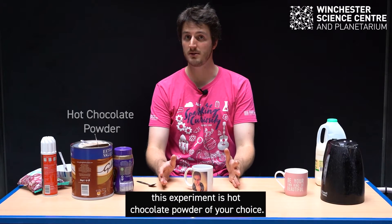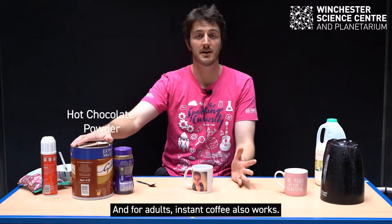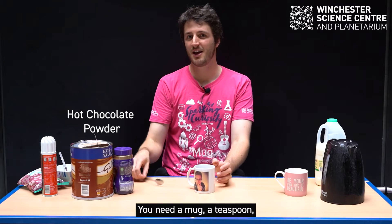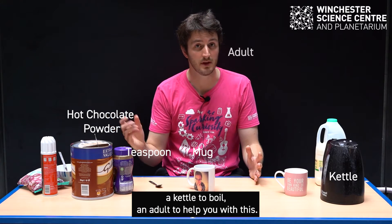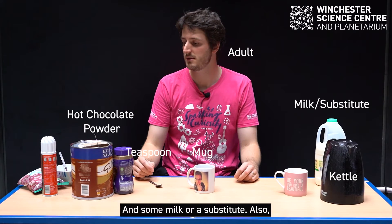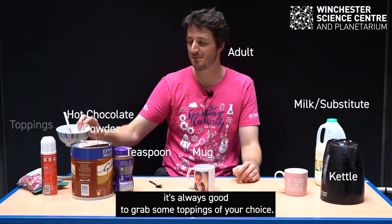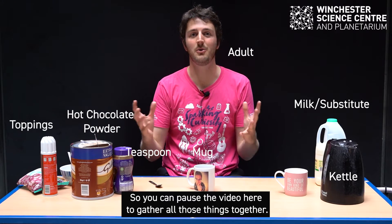So what you need for this experiment is hot chocolate powder of your choice — and for adults, instant coffee also works. You need a mug, a teaspoon, a kettle to boil, an adult to help you with this, and some milk or a substitute. It's always good to grab some toppings of your choice. You can pause the video here to gather all those things together.